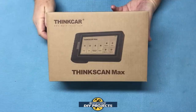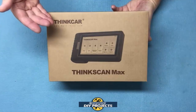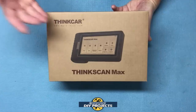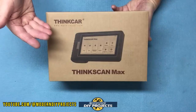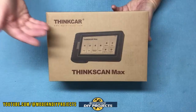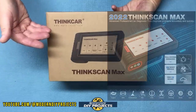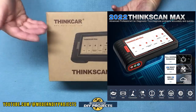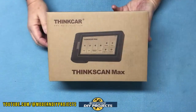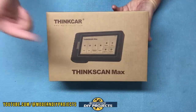Hello everyone and welcome. You guys know that I'm always looking for the best and most affordable diagnostic scan tool that I can find for both the DIYer and the technicians in my audience. So today I bring you a very compact and affordable scan tool from Thinkcar that is an all-system scanner, has wireless connectivity and free lifetime updates — things that my viewers have asked for many times over the years.